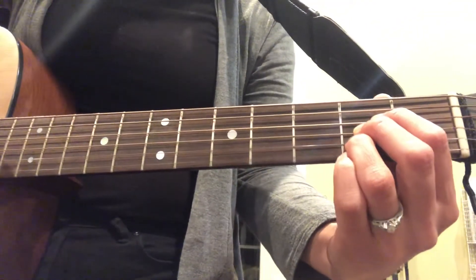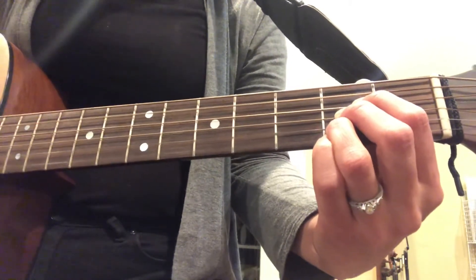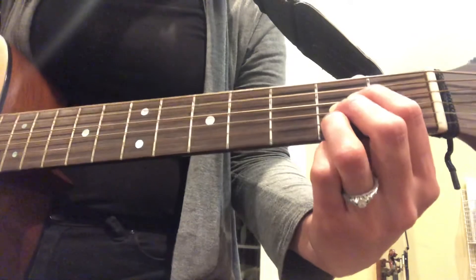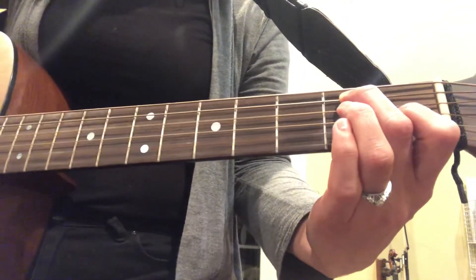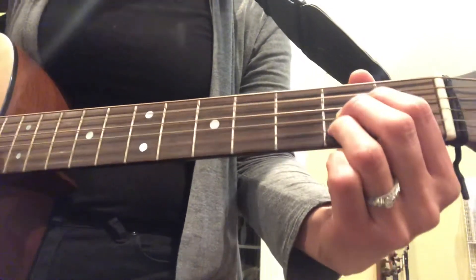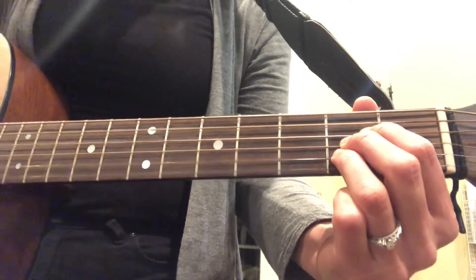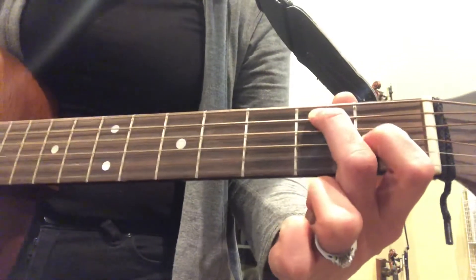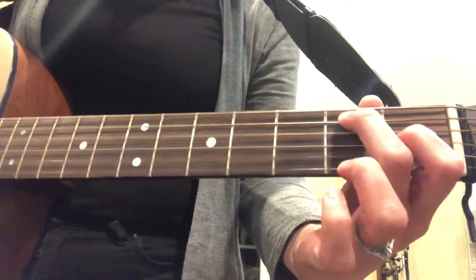Start on A. Here we go. That's what it's all about. Left foot — you put your left foot in, you put your left foot out, you put your left foot in, E, and you shake it all about. You do the hokey pokey and you turn yourself around. Do a fancy rhythm — that's what it's all about.